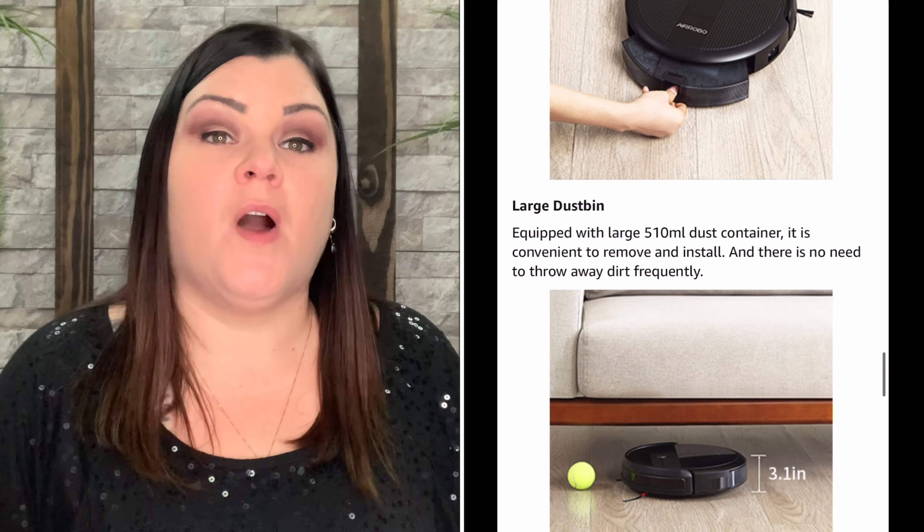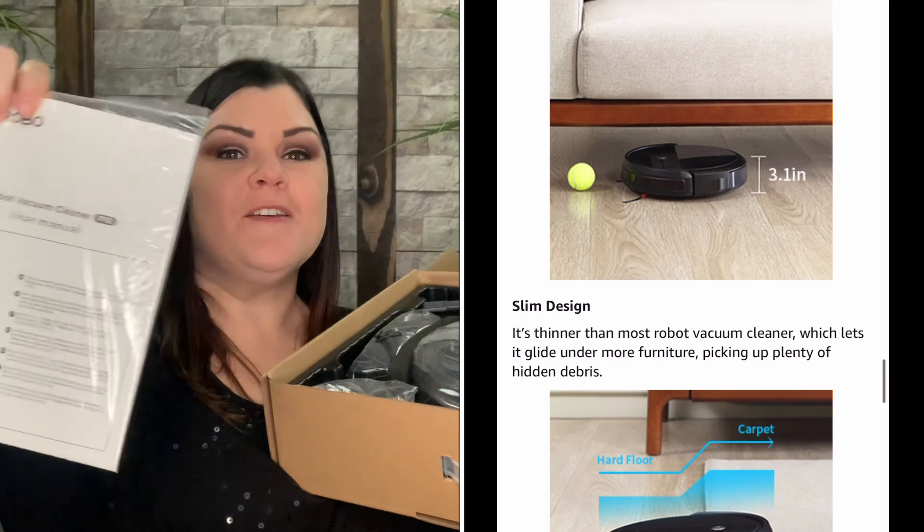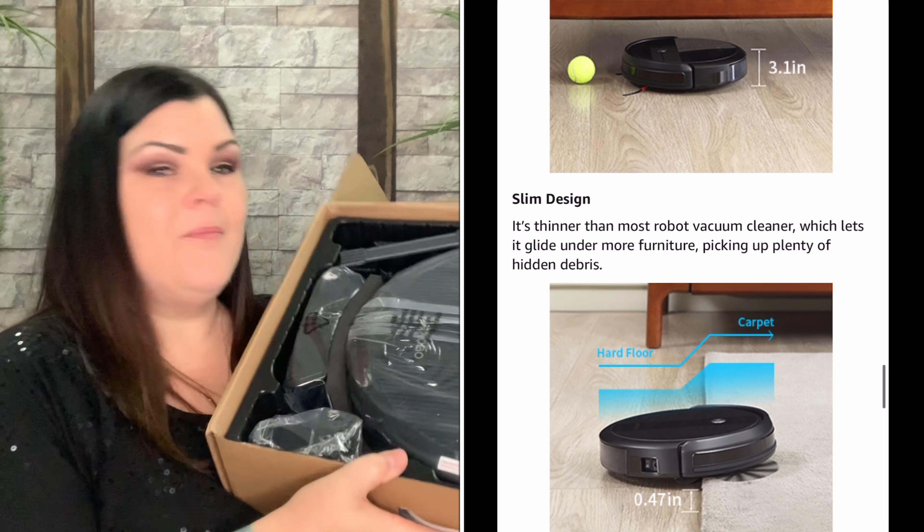This is a great tool for anybody — whether you have pets, kids, or neither. This robot vacuum will do it all for you and all you have to do is sit back and relax while it cleans your house. I'll have the link for this down below in the description box.